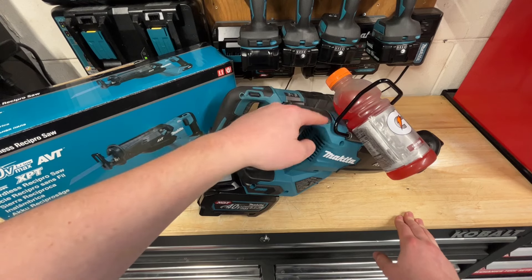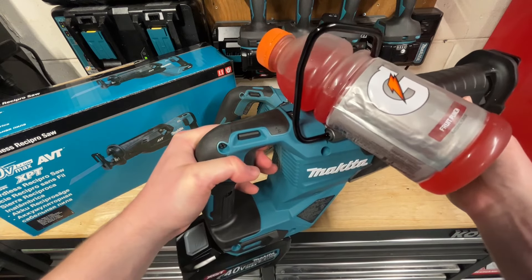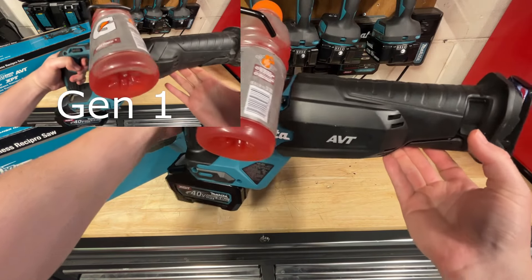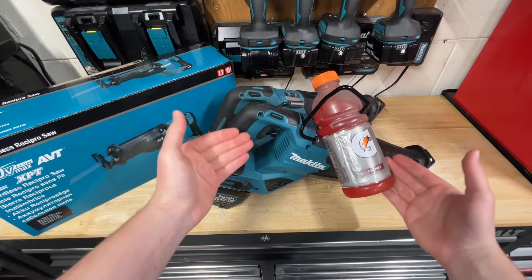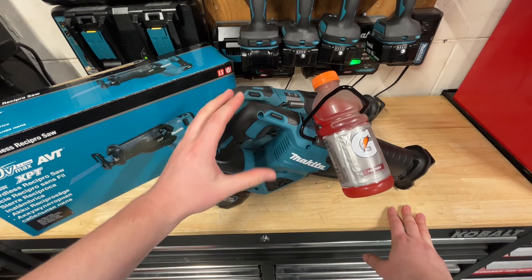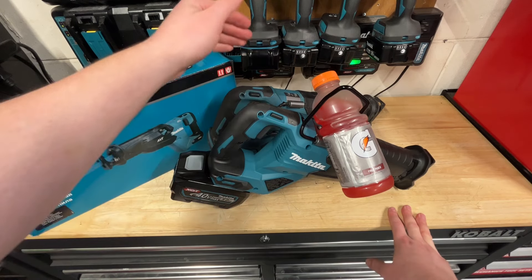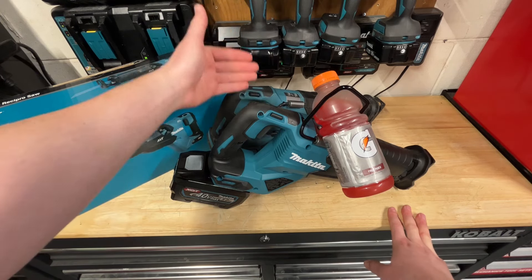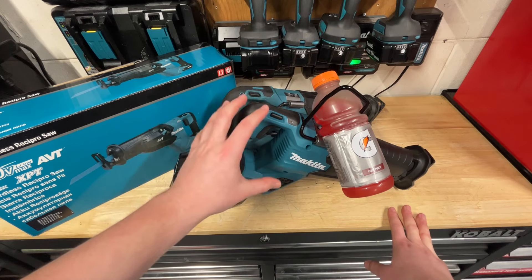We saw a ton of vibration with the Gen 1. Now putting the Gen 2 at its max speed — Speed 5 — with the exact same battery and no blade. It's a considerable decrease in vibration, very noticeable. It's not slightly less — it's a real improvement. It's also a bit quieter too, which is interesting. The Gen 1 makes a very loud, high-pitched squeal when running, which it's done since day one. The Gen 2 sounds a bit more mean but has a much quieter tone to the motor.